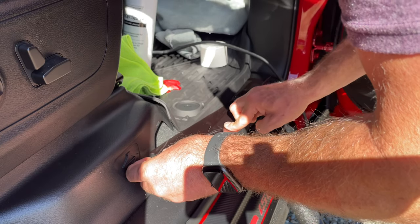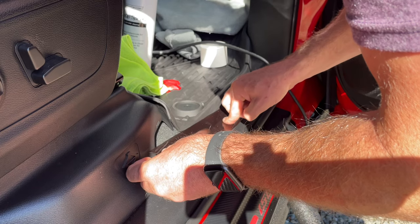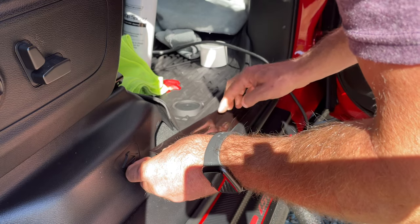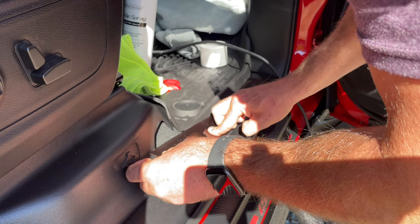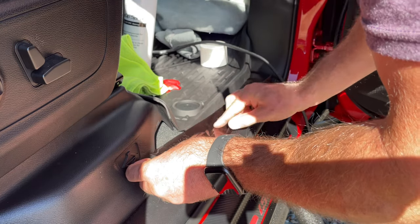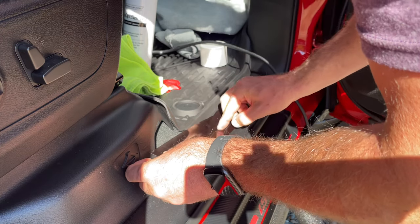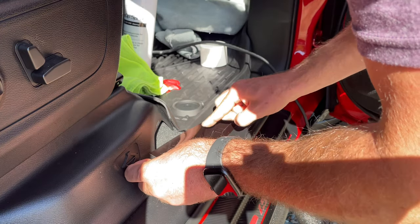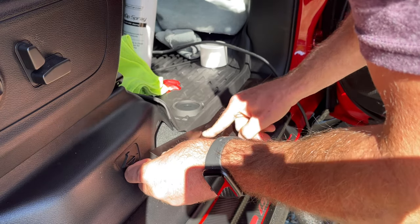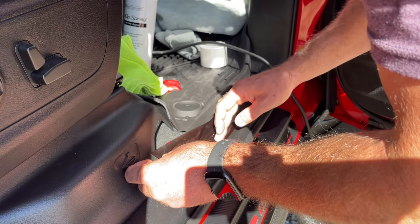I'm sure you could go a lot faster, but I'm going to do the thorough job. Because that's what keeps customers coming back if you're doing this and getting paid for it. Or if it's your little project, you're going to see it every single day — every time you drive this thing. And you don't want that bothering you. At least I know it would bother me.